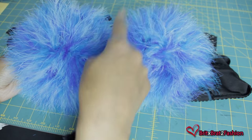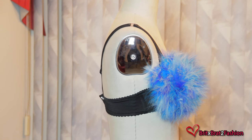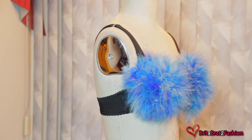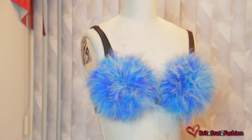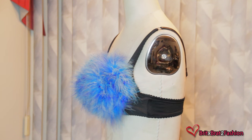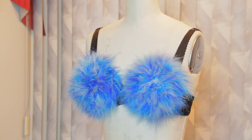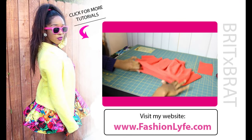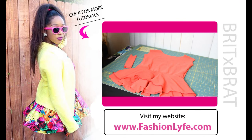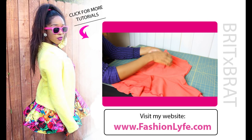Once you've done that, that's pretty much it for this tutorial. It's so simple, easy, and fun to make. This is what it looks like on my mannequin. With these feathers you can decide if you want to go fluffy or a little less fluffy — that just means you'll use less feathers. I hope you guys enjoyed this tutorial. If you did, make sure to give a thumbs up, share, like, and subscribe. I'll see you next week for a new video. Bye!